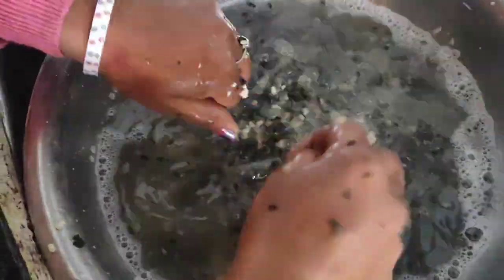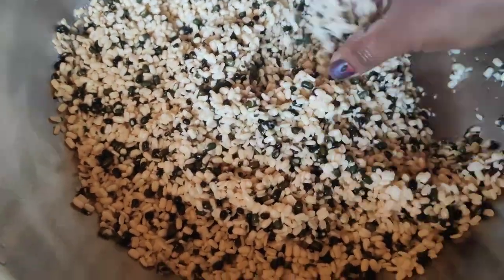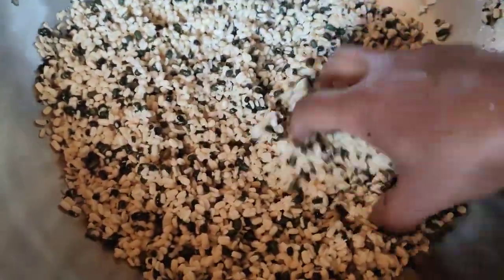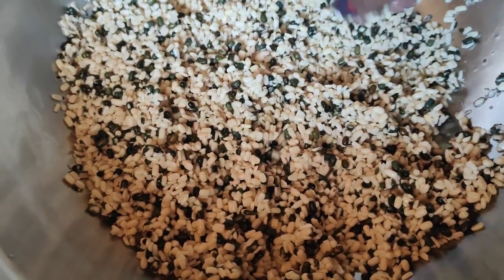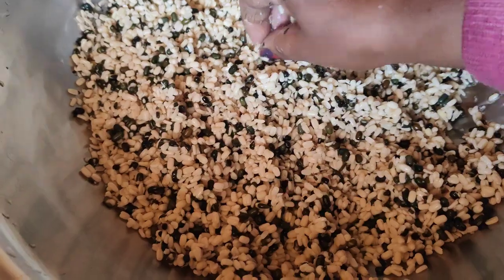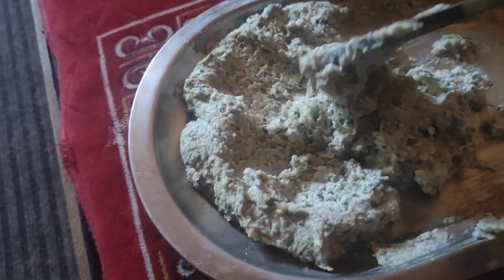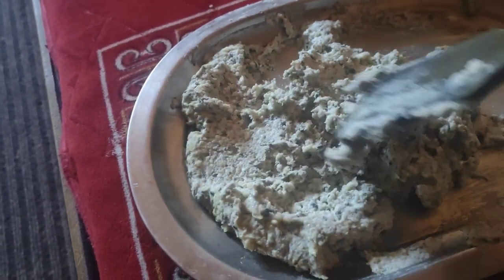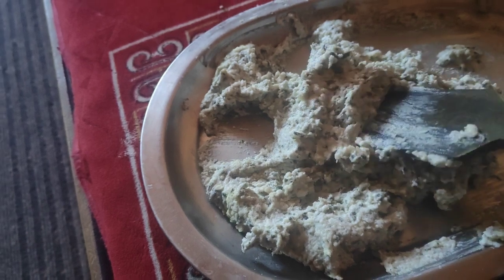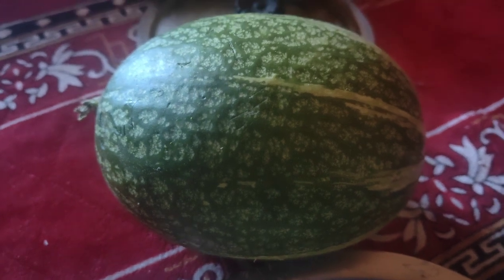These are the challenges. It is not a problem — you can't clean the whole thing. This is the problem. I have to make it a little more. I will show a few examples in the second half.